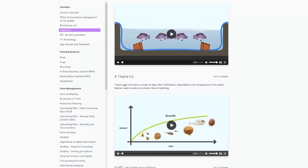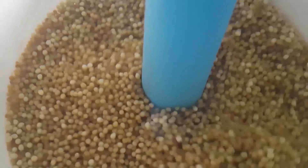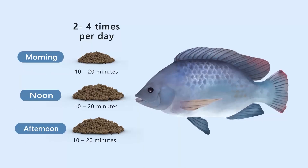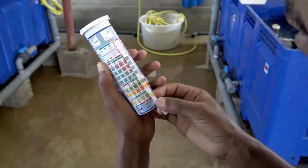The Blue Planet Academy platform has videos about the practical side of farming, from detailed videos about egg collection and fry handling, to calculating feed rations, measuring and managing water quality parameters and so much more.